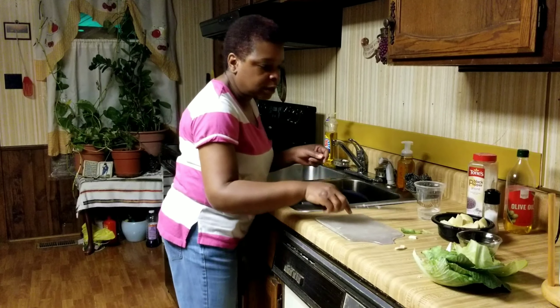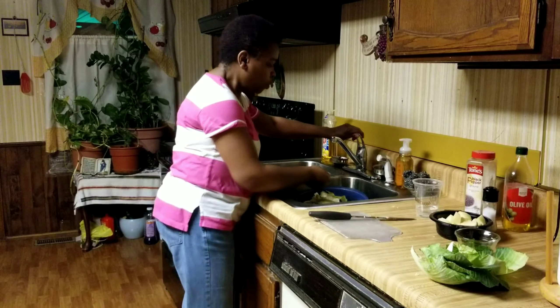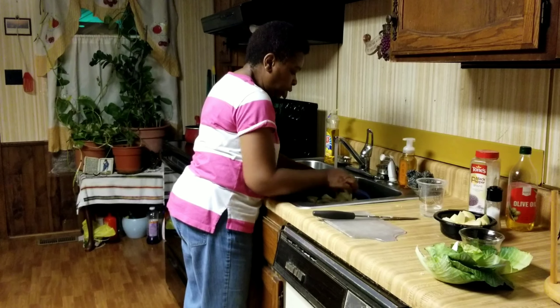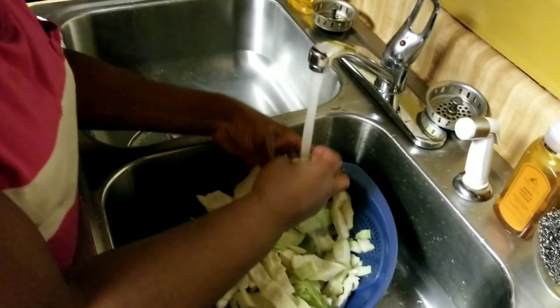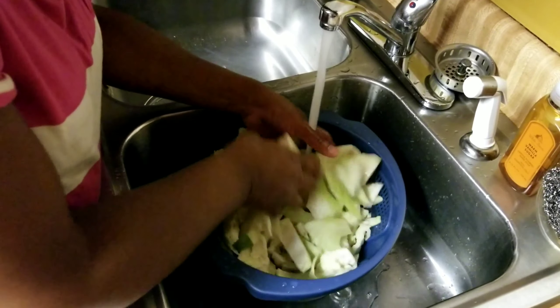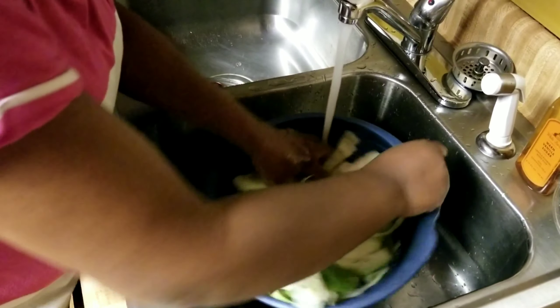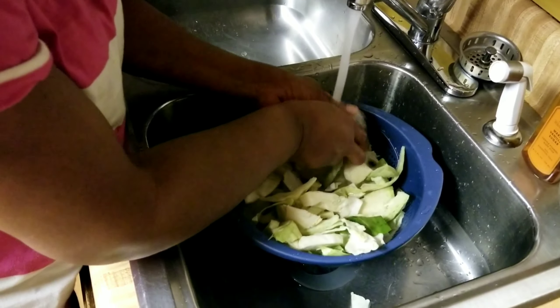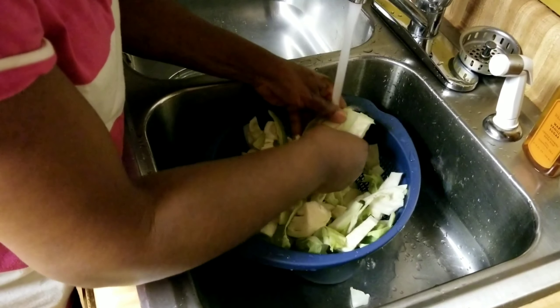Now that's done. I'm going to turn some cold water on and wash my cabbage. Some people will put a sink stopper inside the sink, turn on some cool water, add some salt, and put the cabbage in there — let it soak a little bit, then rinse it, and then put it in the pot.